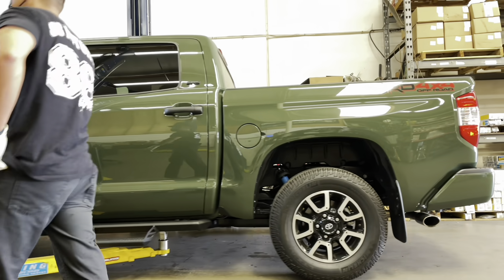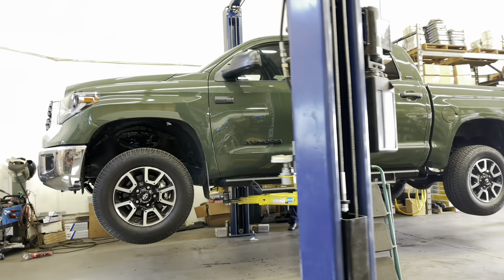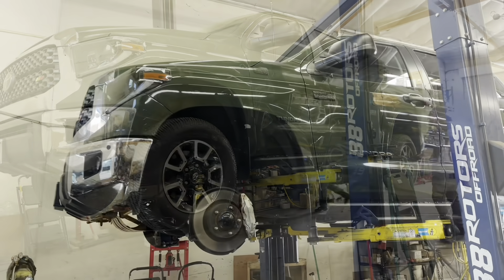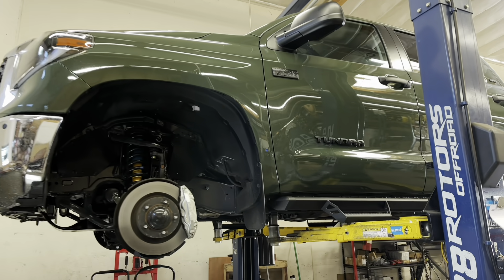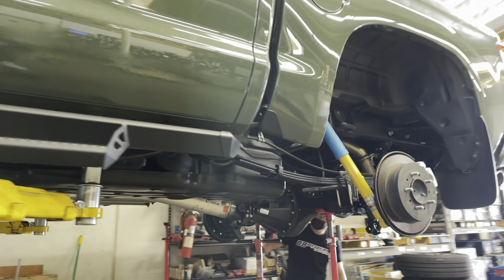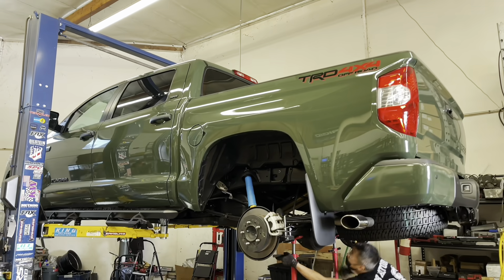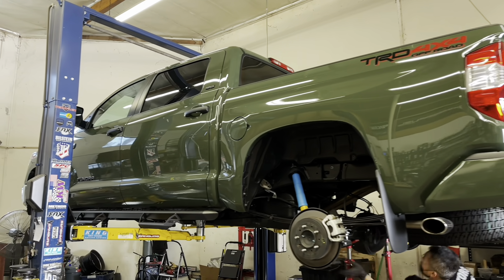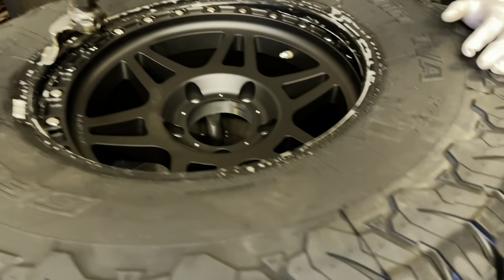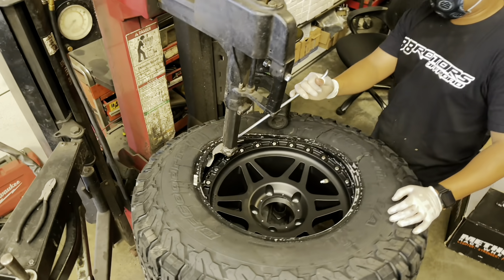What's up guys, welcome back to the channel here at 88 Rotors Off-Road. We've been super busy and I haven't had too much time to edit, but I came in early today to catch up and create content. We have a cool Tundra compilation for you. What's everyone's take on the new 2022 Tundra? That thing looks amazing and I can't wait to get mine in. Subscribe to this channel because I will be posting the delivery and showing you what I have planned for it.